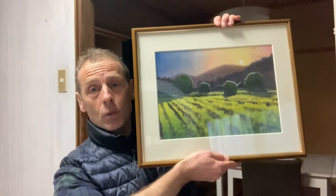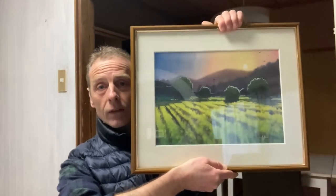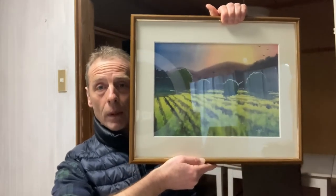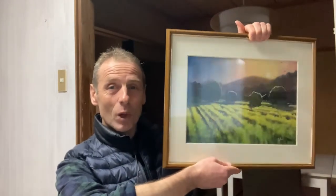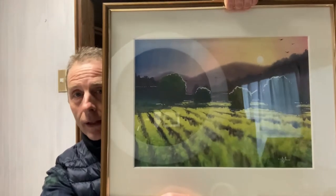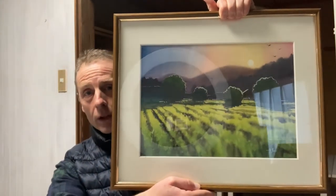And that's what it looks like in a frame. One of the big problems with watercolour paintings is when you put them behind glass you get reflection — I don't know what to do about that but I think it looks nice. I hope you had a good time and I'll be back again in a week or two with another painting. Bye for now and happy painting!